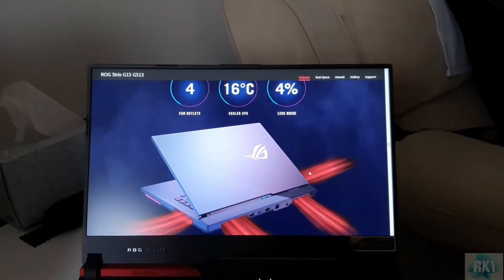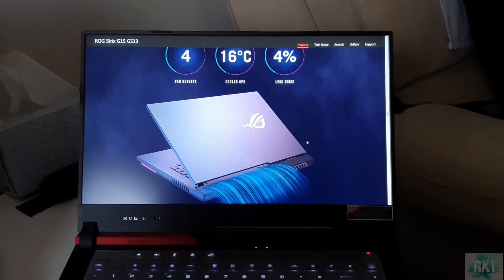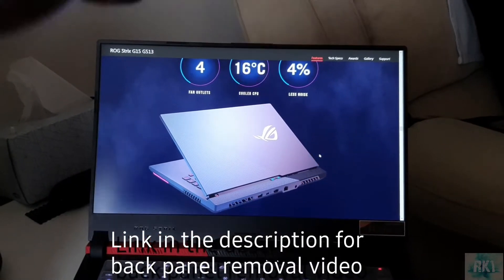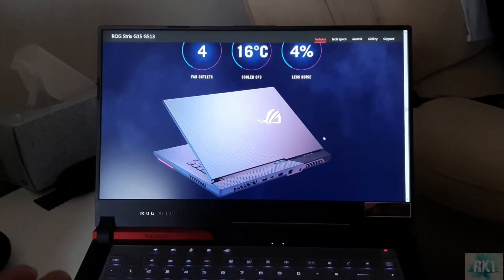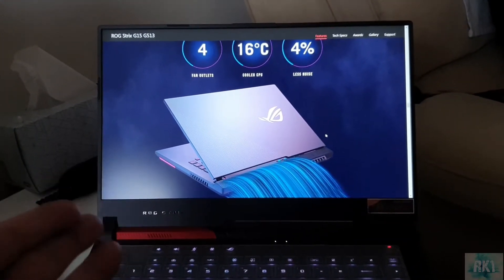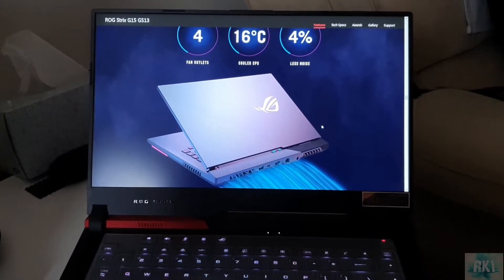In order to get to our SSD we need to remove the back panel of the laptop. I've made a detailed video about that and will leave the link in the description. Also keep in mind that doing this may void your warranty if you damage your laptop.